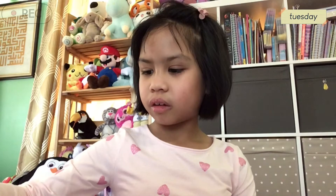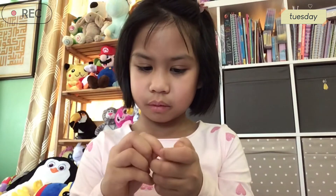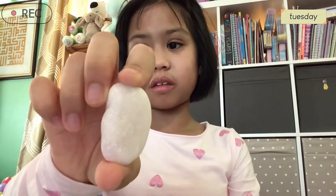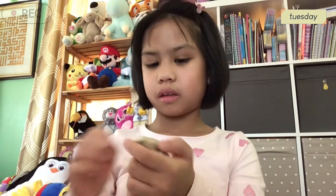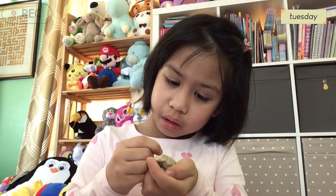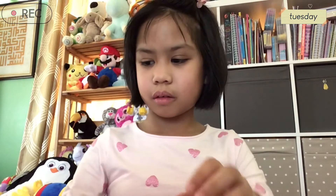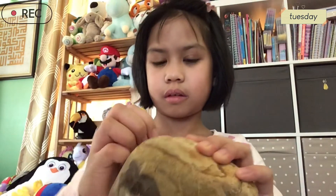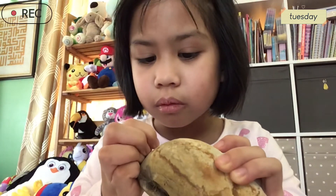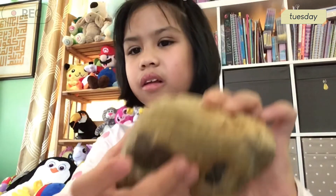I'm just going to scratch them. Looks like the fingernail didn't scratch this one. How about this one? I don't see any. I can only see a little bit.